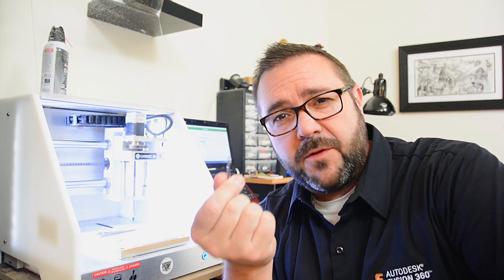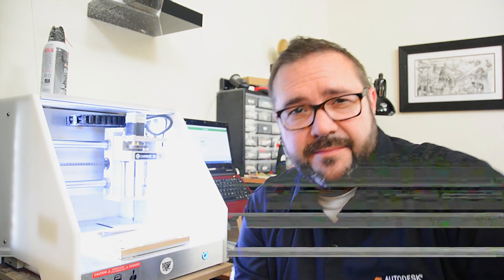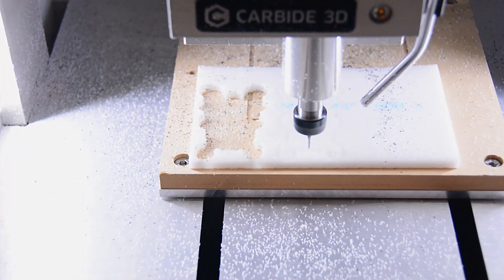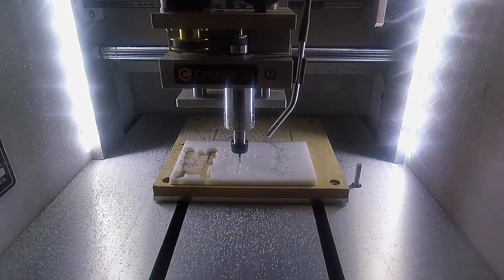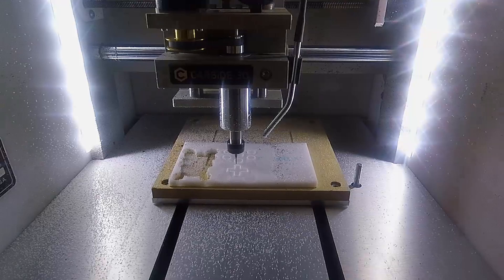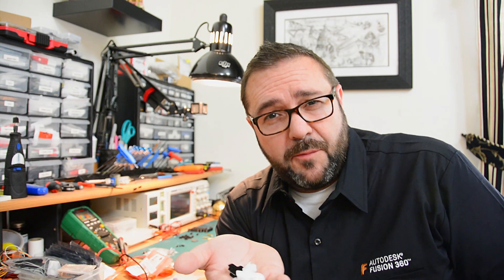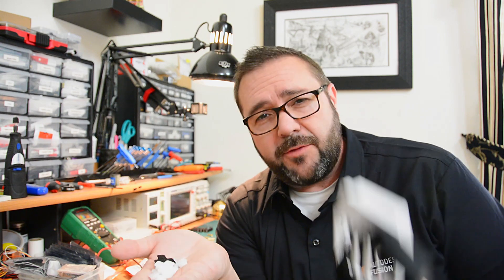To mill these out on the Nomad 883, I'm using a 1/16th inch carbide 2-flute flat end mill. It's going to be straightforward because we ganged it all up in Fusion 360. Once the controls are milled out, we also need the acrylic face and rear panels. To do that, we'll run over to Fusion 360, export the sketches as DXF files, and from those DXF files cut them directly on the laser.